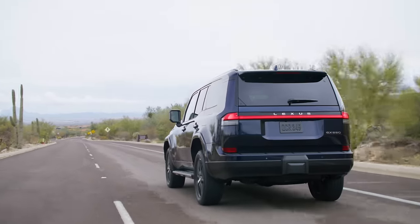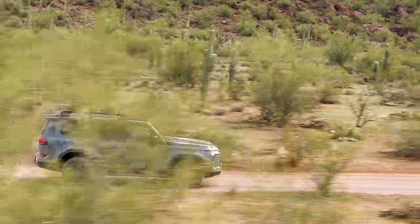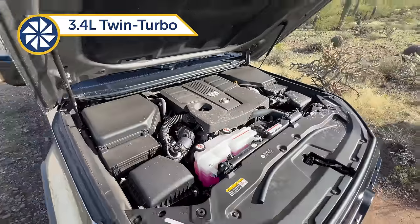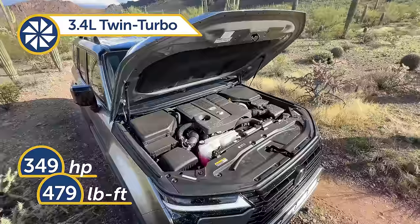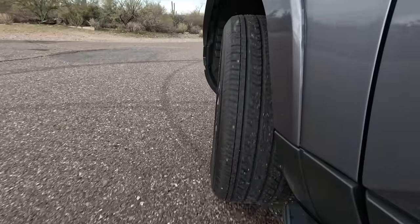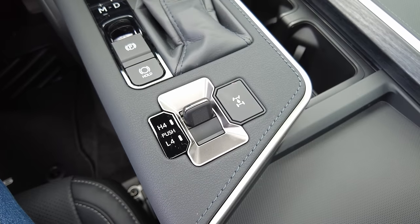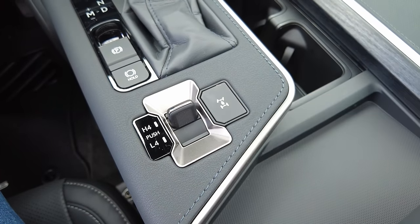The GX will come in three available trims: Premium, Luxury, and a new off-road oriented Overtrail. The previous gen's naturally aspirated V8 has been ditched in favor of a standard high-output 3.4-liter twin-turbo V6, pushing out 349 horsepower and 479 pound-feet of torque. This is linked to a 10-speed automatic transmission sending power to all four wheels via full-time four-wheel drive. All models will have a two-speed transfer case and a Torsen limited-slip center differential with the locking feature.